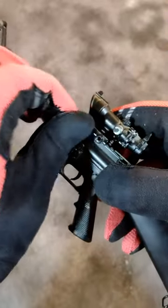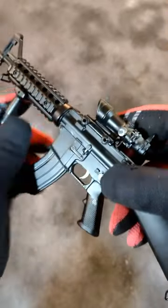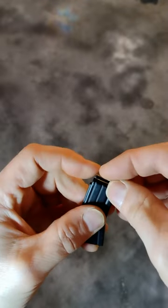Optional ACOG with those big bulbous Trijicon mounting nuts actually mounts to the pic rail. You can also add an optional vertical grip to your AR-15 or M16.